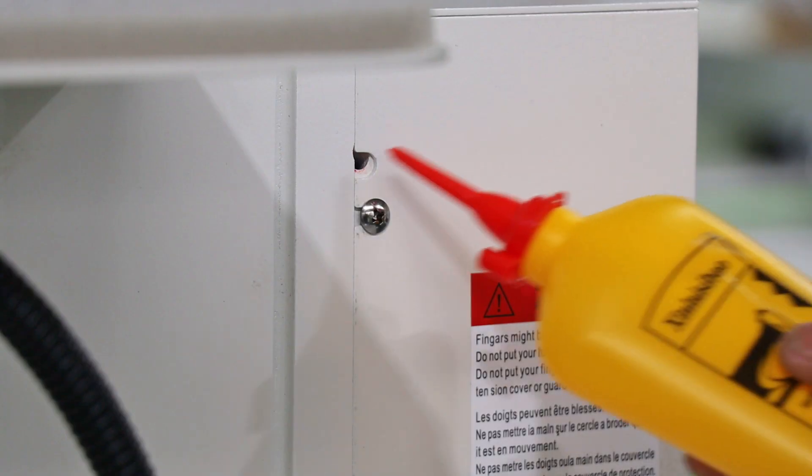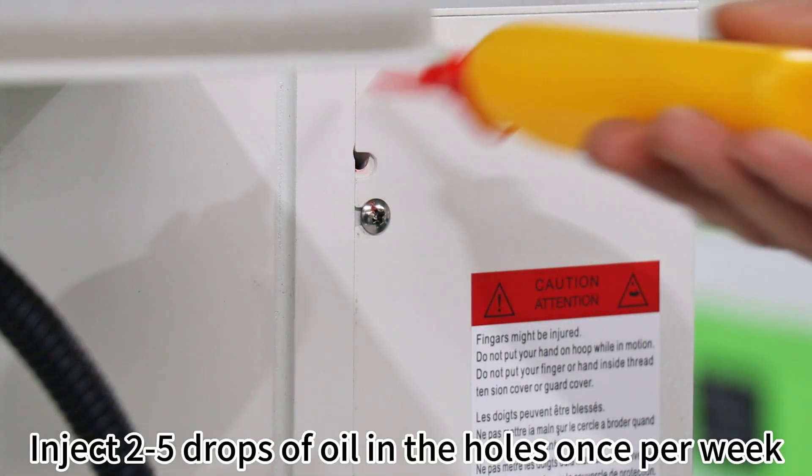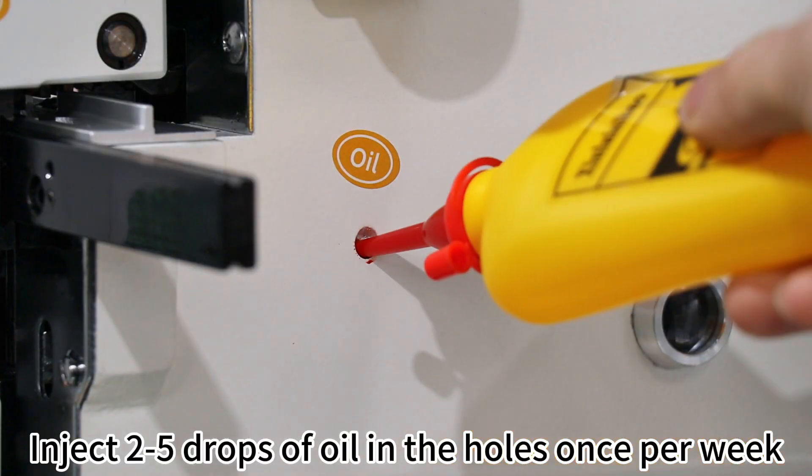Maintenance Part 1: Several holes on the right head side. Inject 2 to 5 drops of oil in the holes once per week.